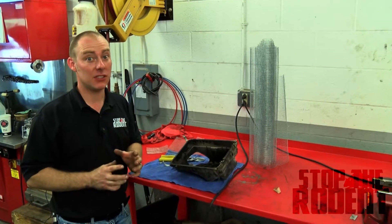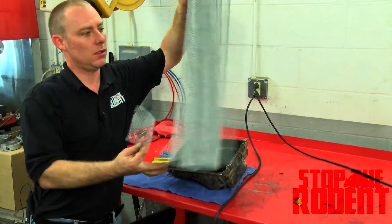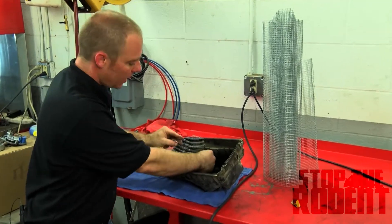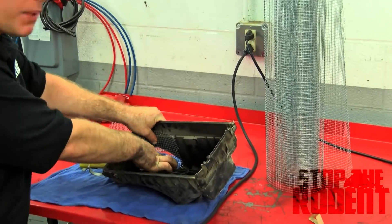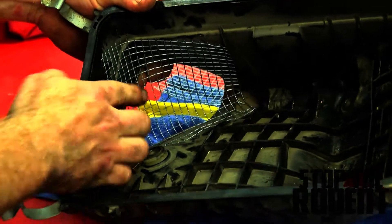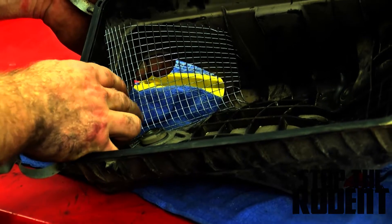Here at Stop the Rodent we have found that wire mesh seems to work better than anything else for keeping rodents from chewing up filters. You can get it at any hardware store and it comes in really big bundles, but if you don't want the big bundle you can order it at our website — we give you just enough to do one car. We're just going to fit it right into place, kind of form it and fit it. It's tough stuff so you have to work with it, but you've got to get it fit just right. Now that we have the screen push-fit into spot, it's not going anywhere, but you always want to make sure there's no way the rodents can get around the screen.